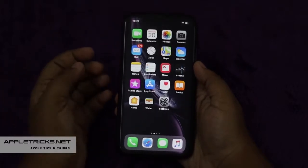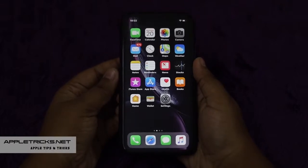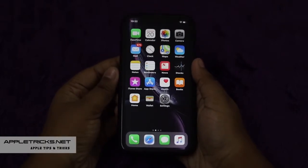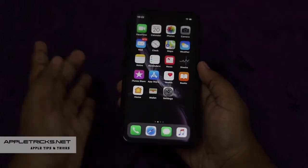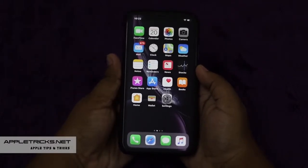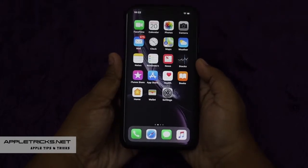If your iPhone XR is acting up in some way or its performance is slow, maybe you need to clear its RAM and it could solve the problem. Unlike older model iPhones, iPhone XR does not have a physical home button, so you need to add a virtual home button before you can do it.